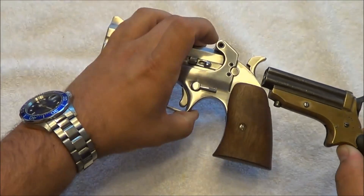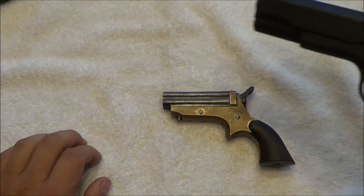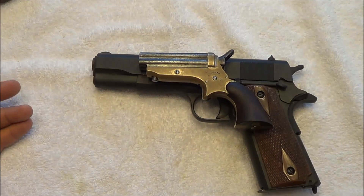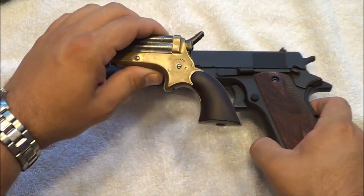Let's get this out of the way, because a lot of people don't have this. Let's bring in a gun that a lot of people have had experience with — a GI 45 1911. You can see the 1911 dwarfs the Sharps.